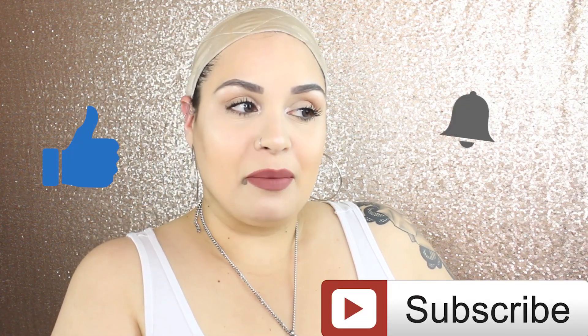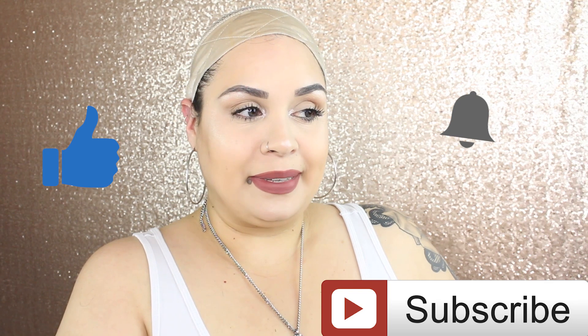Hello my loves and welcome back to my channel. I'm coming to you guys — are we focused? I can't tell because my eyes are blurry. Anyway guys, I'm coming to you today with a wig review.